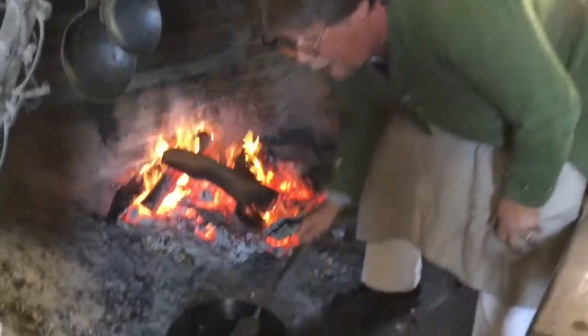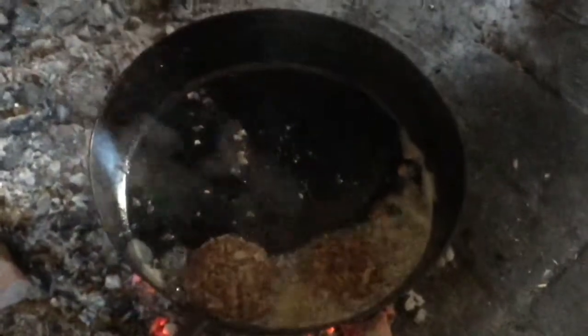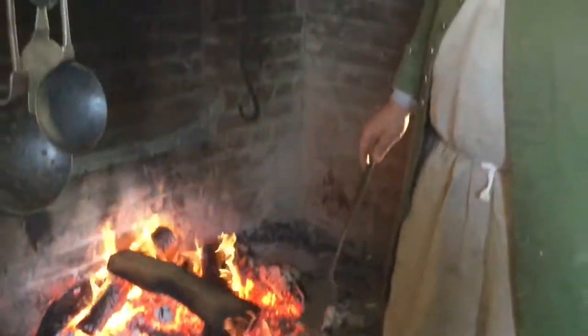We want a good pot of lard here. Lard is the best thing to fry in — it takes the heat better than anything else. We're going to fry those off until they get a nice crispy coating on the outside.